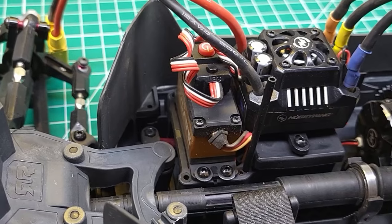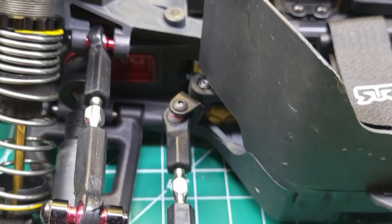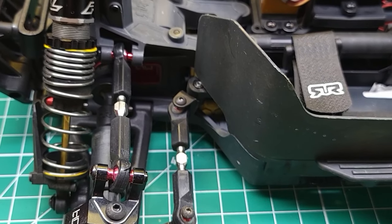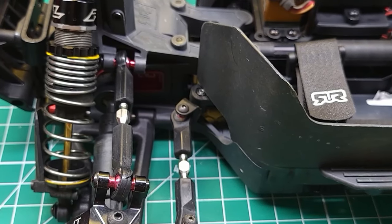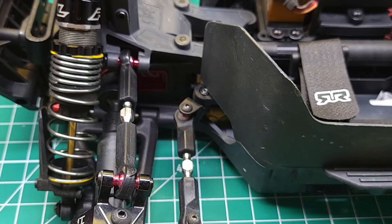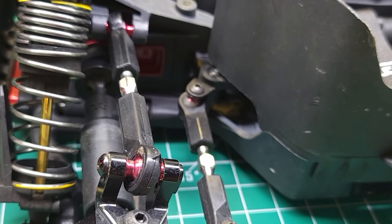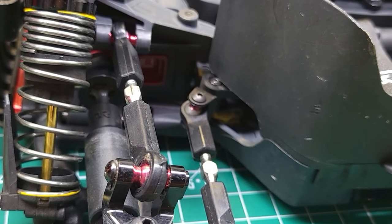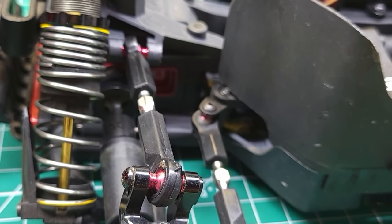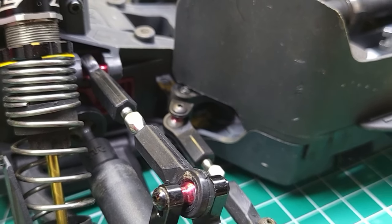I've got a Savox titanium gear servo here, and speaking of titanium, let's move to the suspension. I installed Lunsford Racing titanium turnbuckles — I put these on pretty much every vehicle I can. They're really strong, a little bit lighter, and Lunsford Racing has a lifetime warranty on their products, which is really cool. I also installed Hot Racing ball ends because the plastic ones wear out quickly. They were really tight and needed some work, but they've been holding up well since I polished them down.